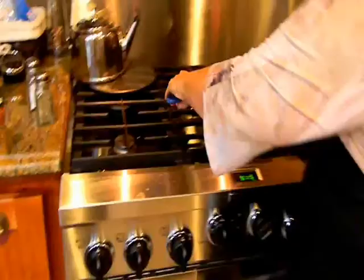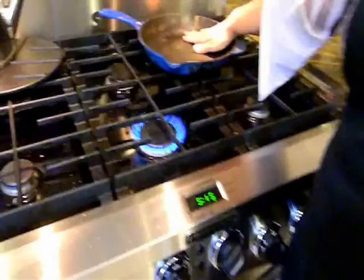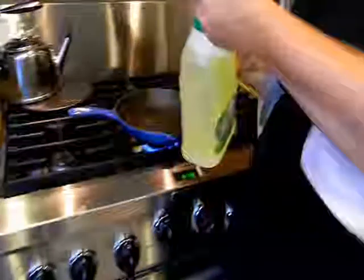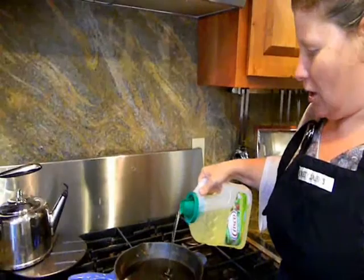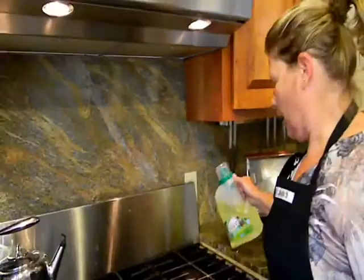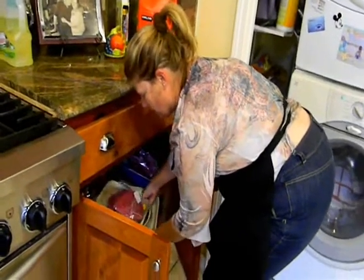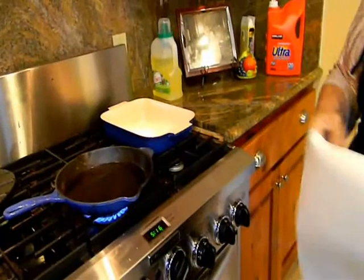Next we're going to start cooking our tortillas. We'll put the cast iron skillet on medium — this is a high burner stove so medium here is probably high on other stoves. We need some vegetable oil, and this is not like deep frying french fries. You need about a third of an inch of oil. We'll heat it up and have a pan layered with paper towel nearby to drain the tortillas.